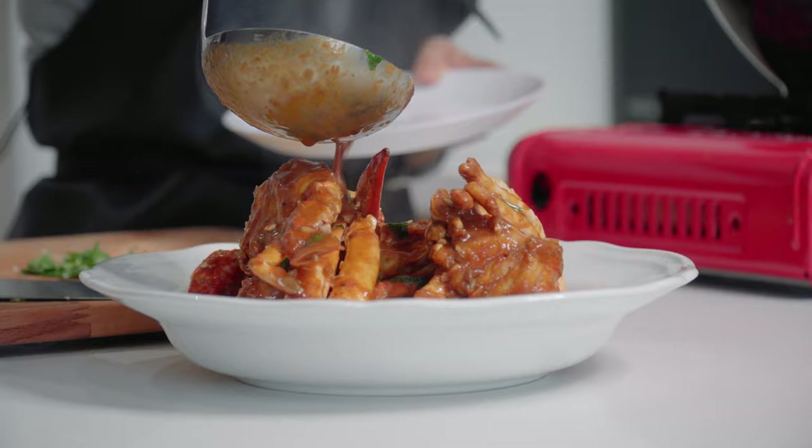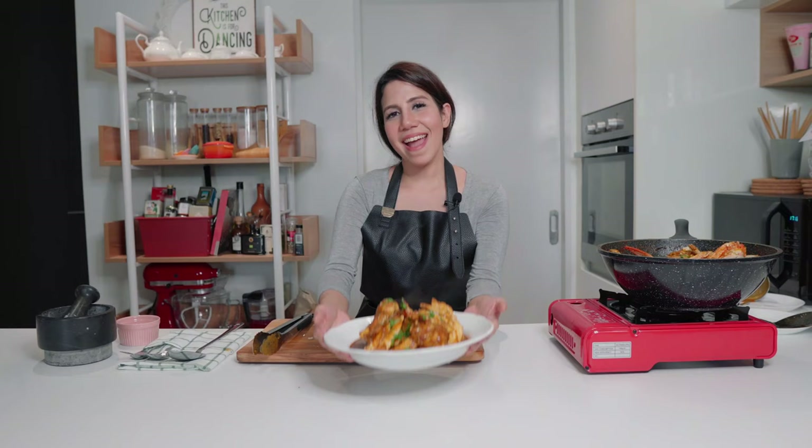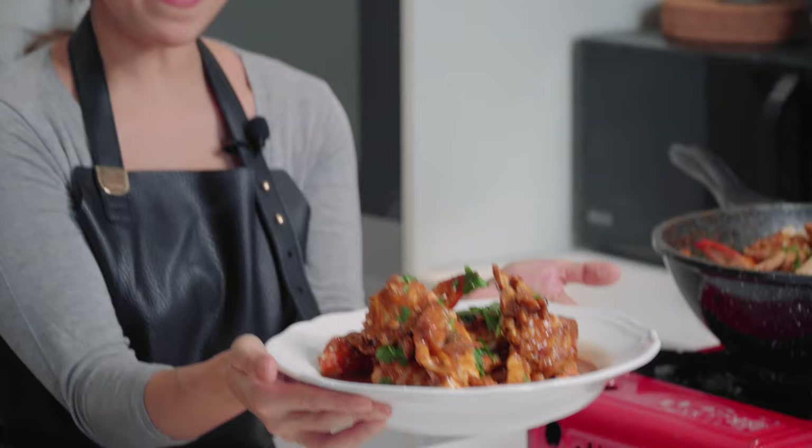I'm genuinely hungry doing this. And here you go — my delicious, amazing crab curry. I really cannot wait to dig in. Jump for a makan, guys. Peace.